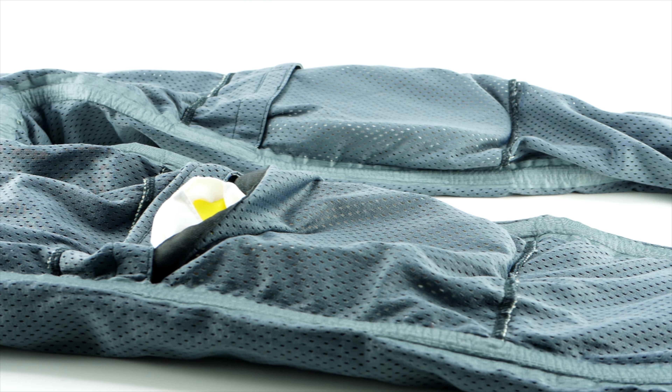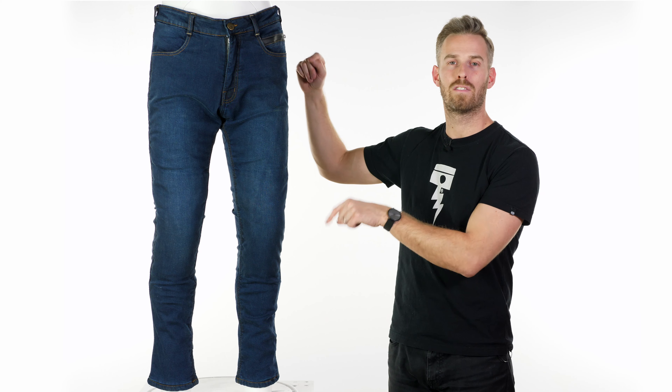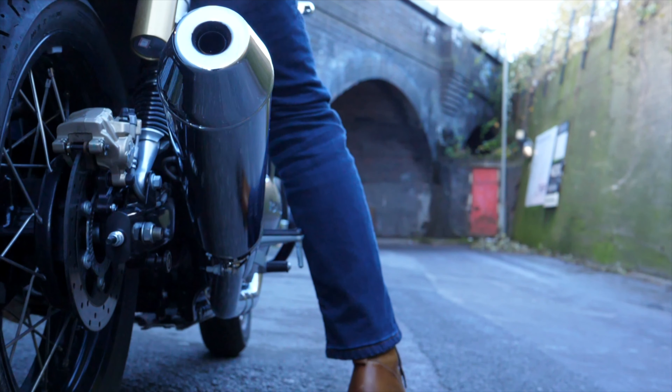All of this helps achieve that level AC approval under the latest standards that came into effect from May 2019. They also come with CE level 2 knee armor included, which is removable, and there's an option for hip armor if you want that in addition. Both are accessed via internal pockets on the inside. There's a moisture-wicking sports liner too, just to make the overall package very comfortable.